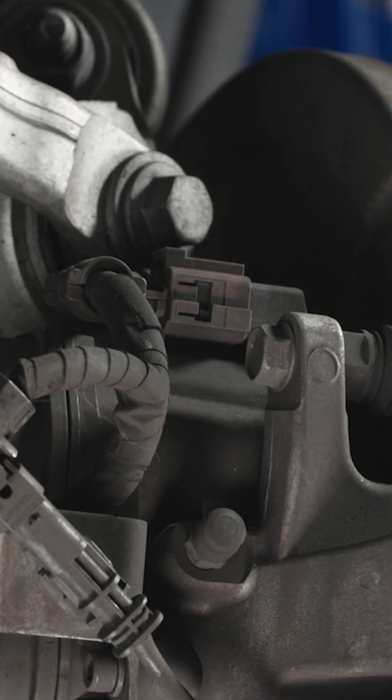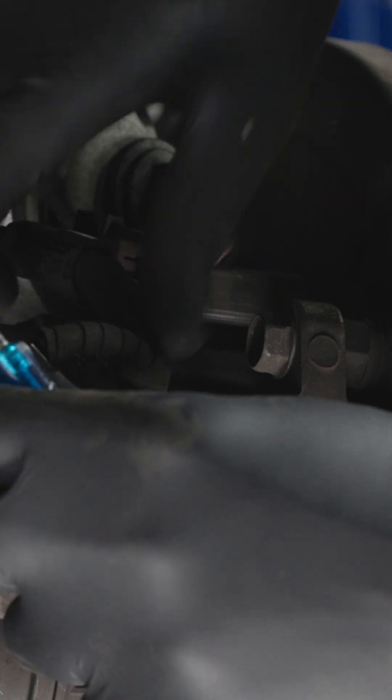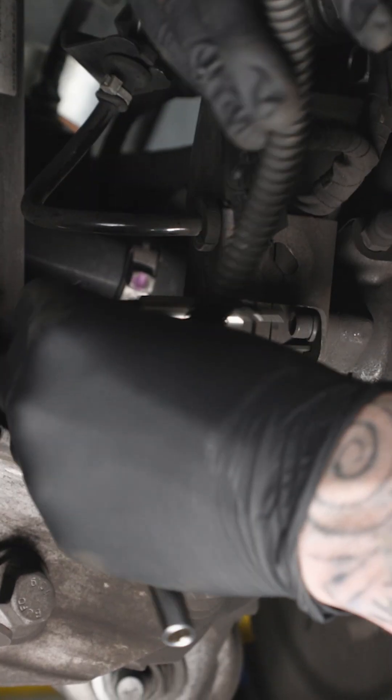Disconnect the EPB actuator electrical connector by pressing and holding the release and pulling the connector straight off. Move the harness aside. Remove the EPB actuator 5 mm Allen fasteners.